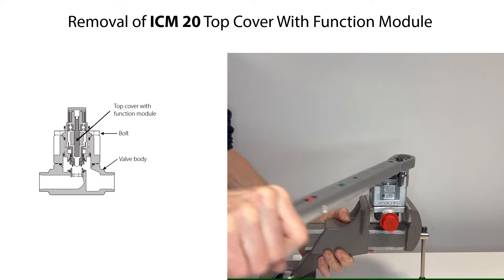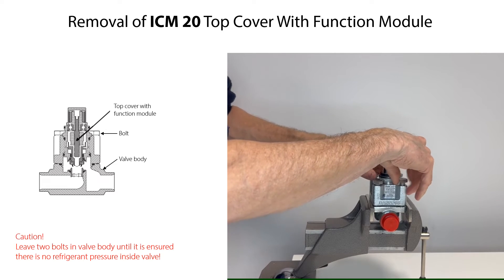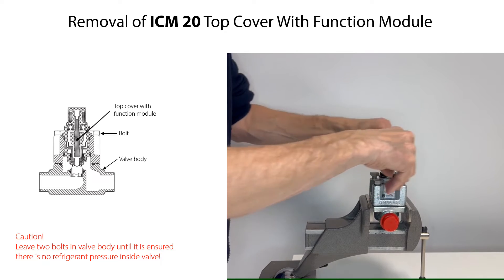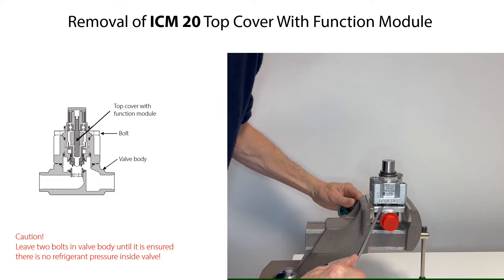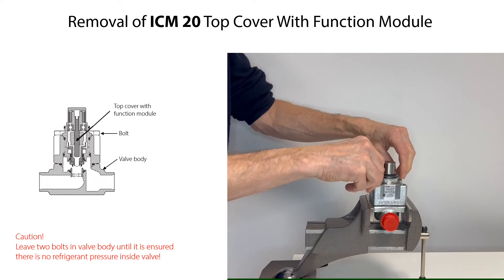To remove the ICM-20 top cover with function module, firstly loosen the bolts. Remove two of the bolts, leaving two bolts partly fixed to the valve body as a safety measure, should there by accident still be refrigerant pressure inside the valve. Insert two screwdrivers between the top cover and valve body and tilt the screwdrivers to loosen the function module from the valve body.